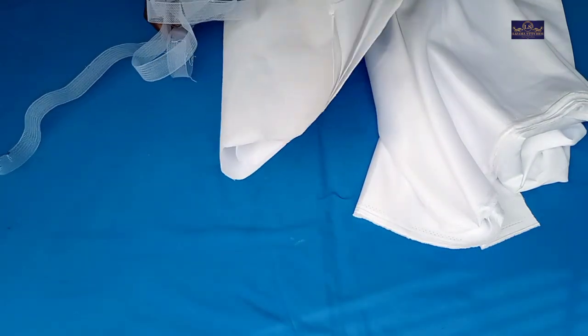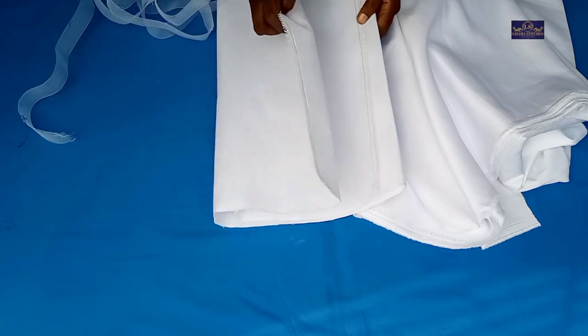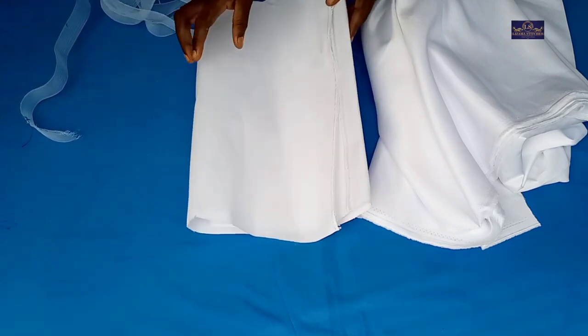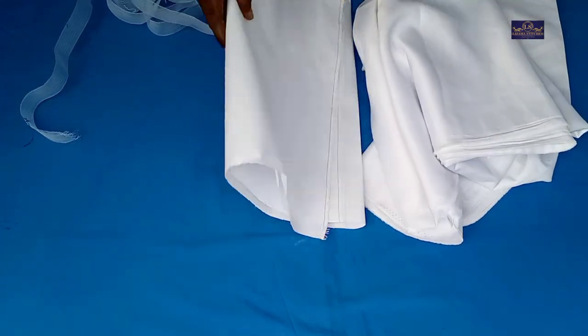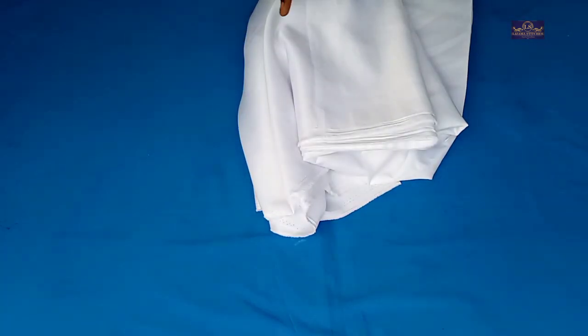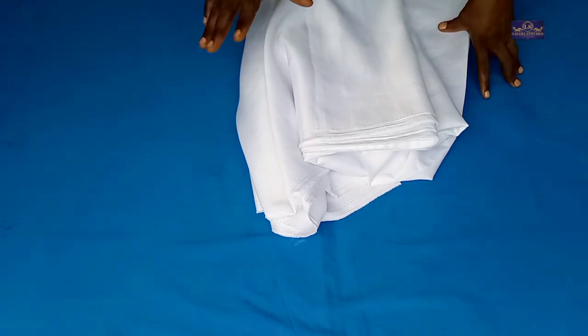These are the materials I'll be using for this tutorial. This is my satin, this is my interfacing, and this is my crinoline. This interfacing is the hard one — it's the one we call peplum stay. Now this is my satin. I'm going to be cutting this as a flare — I'm going to be cutting it as a 720 degree circle.